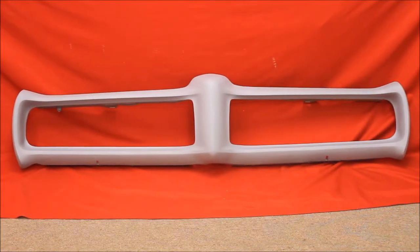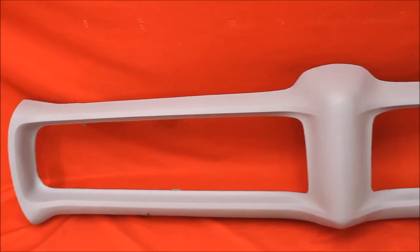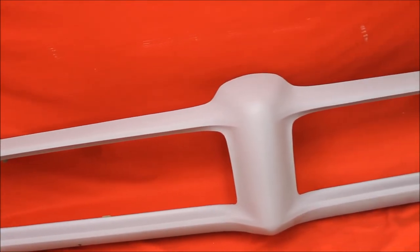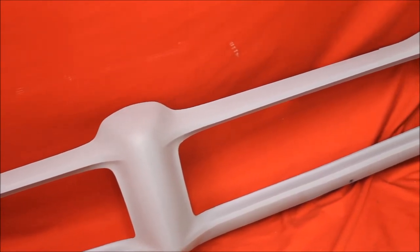Here's another nice straight 69 GTO bumper we just finished. Here's a close-up of the 68-69 GTO bumper. We've used some high build primer — Z-Chrome. It's orange. It's a really good primer.